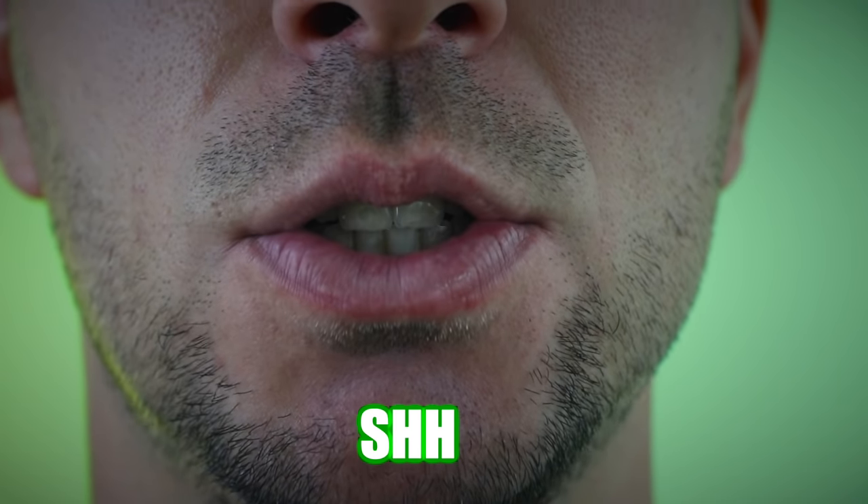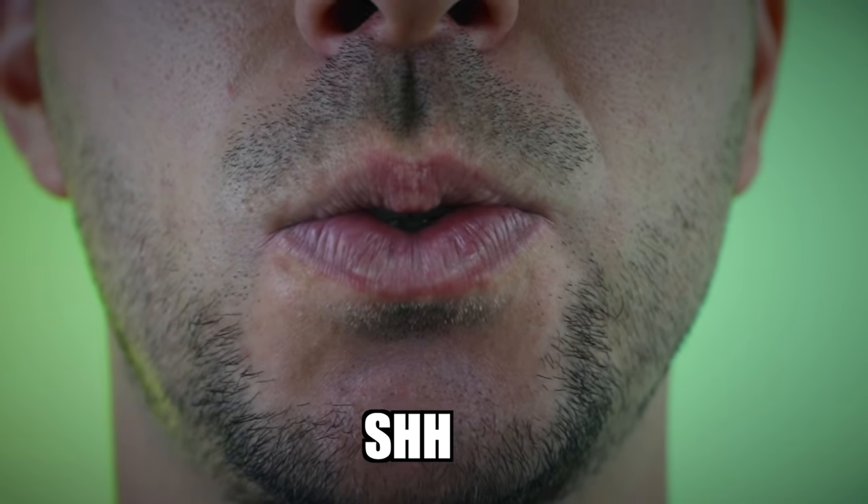The next snare I want to show you is the PSH snare. It's quite similar to the PF snare, but in this situation we are going to use letters S and H so we can create different frequencies. Try to do this sound. You can experiment with the position of your lips to find the best sound.